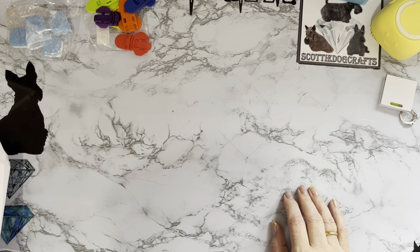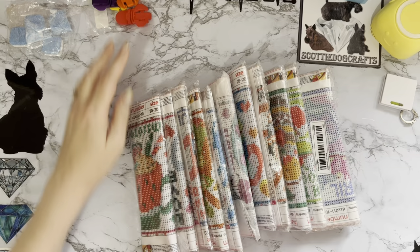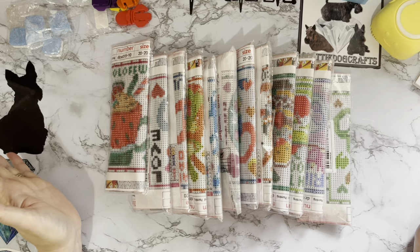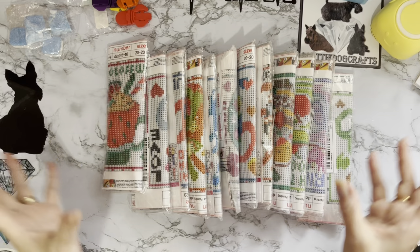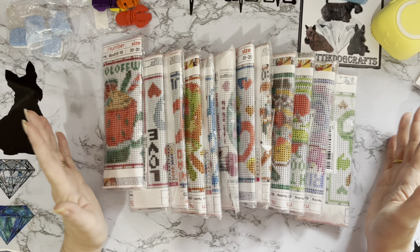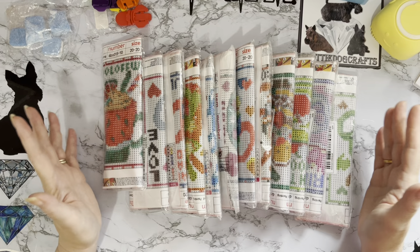Finally I got 12 little diamond paintings! If you've been with me a while, you'll know I've been collecting the big 40 by 40 diamond paintings with all the months of the year on. Temu have these at £1.79 each and they're only 20 by 21 centimeters, so I thought you could easily have all 12 out at the same time rather than one great big painting. I didn't think that was a bad price — about £21 for 12 little diamond paintings.